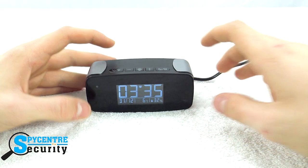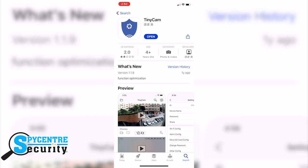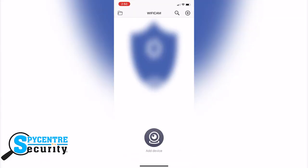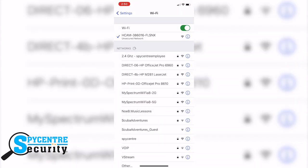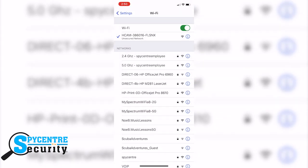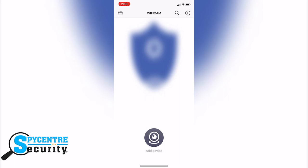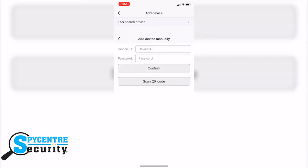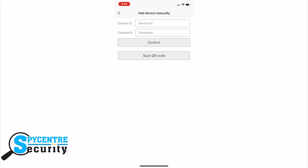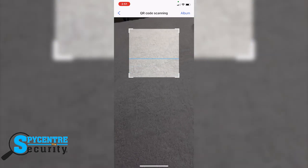Now let's head over to the TinyCam app. Once you've downloaded the TinyCam app from the App Store or Google Play Store, head over to the settings and connect to the HCAM network. This is the network that is being broadcast from your unit. Once connected to the Wi-Fi, head back to the TinyCam app. Once back in the app, click Add Device, Add Device Manually, then click Scan QR Code. Your unit should have a small QR code on the bottom.